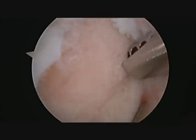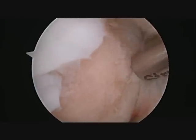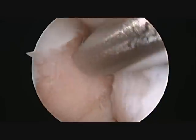Because of the size and location, this is an ideal lesion to be treated with microfracture. The shaver is removing all of the loose cartilage, and any cartilage that remains firmly attached to the bone will be left in position.